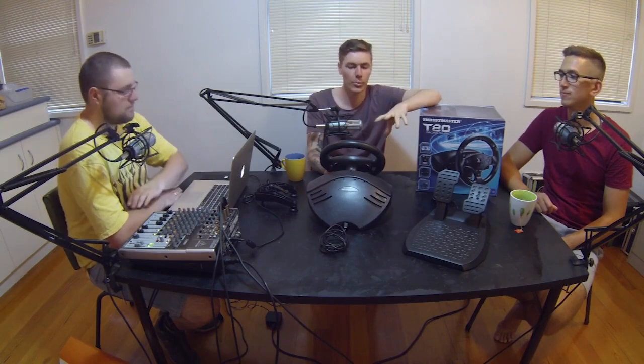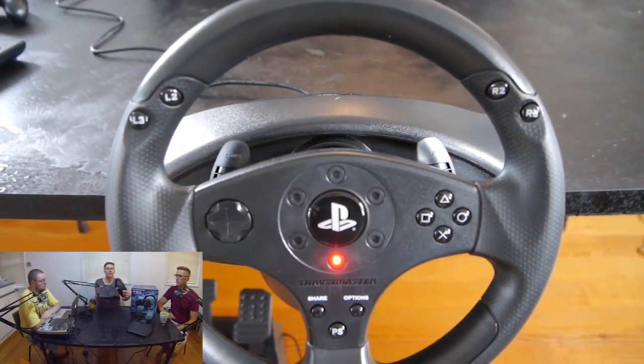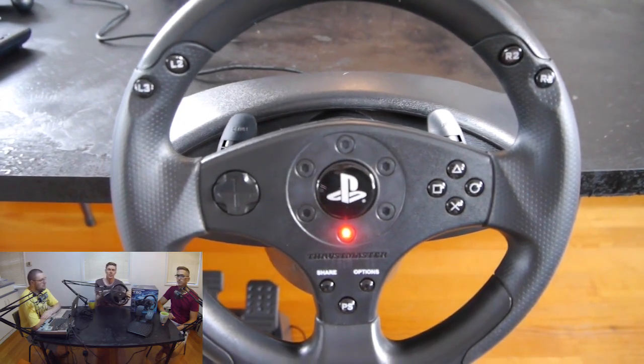We'll actually get into the cosmetics of it. We did a review of another racing wheel by Thrustmaster — that was the Ferrari 458 Spyder Racing Wheel. They have a very similar design with the wheel itself, and on the sides you've got nice rubber grips as well, so they actually feel quite nice.